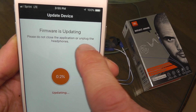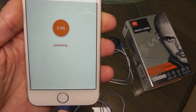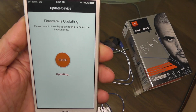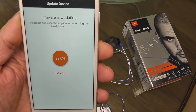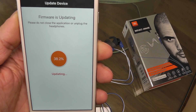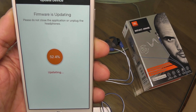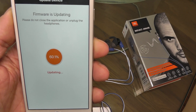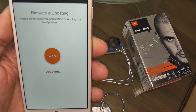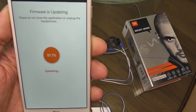The update takes maybe two minutes. And while you are performing the update, you should not close the app or disconnect your headphones — otherwise it may permanently break your headphones. So make sure to leave the app open and don't disconnect the cable.